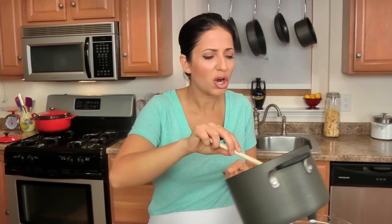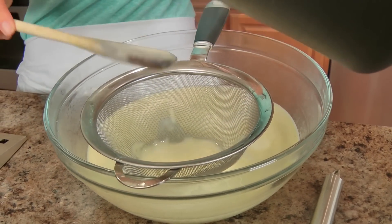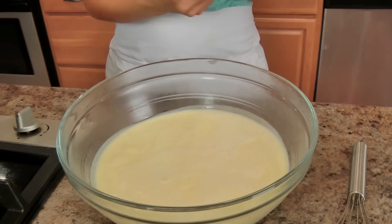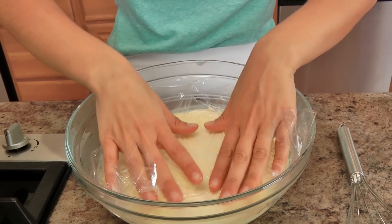I'm going to pass this through a sieve just in case there are any eggshells or anything curdled — that way it doesn't get into your final mixture. Smooth sailing all the way. Now you need to wrap this with plastic wrap, making sure the plastic is actually touching the surface of the custard, because otherwise it forms a weird skin that you don't want. I'm going to pop this into the fridge — it needs to be in there for about four to six hours, or best overnight. If you can put this in the fridge overnight, it's even better.